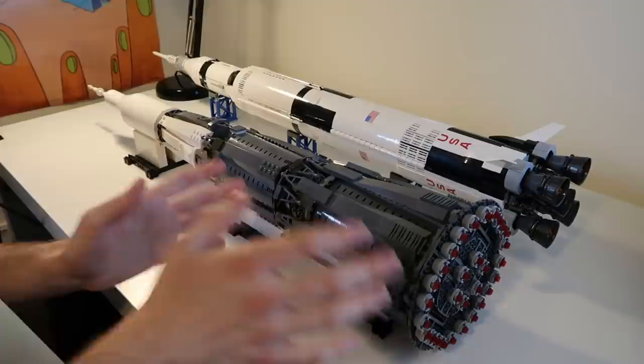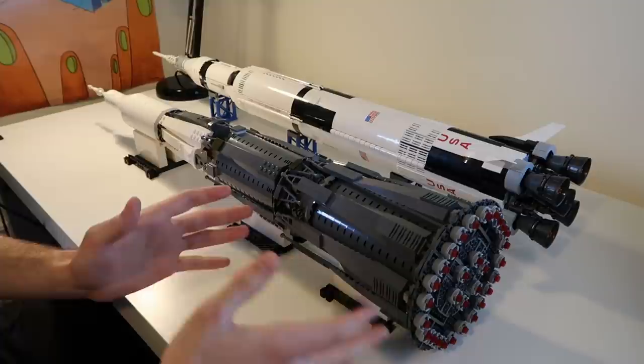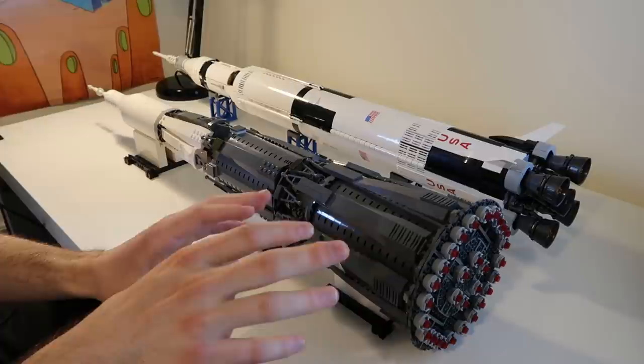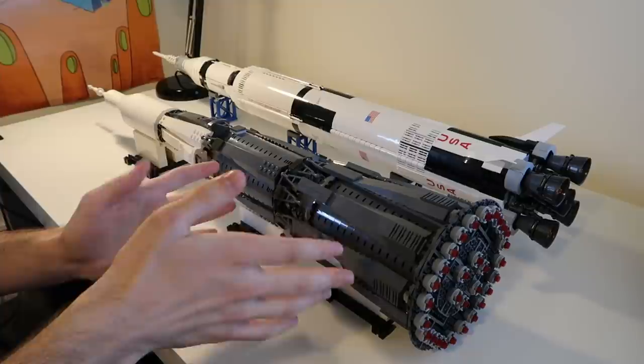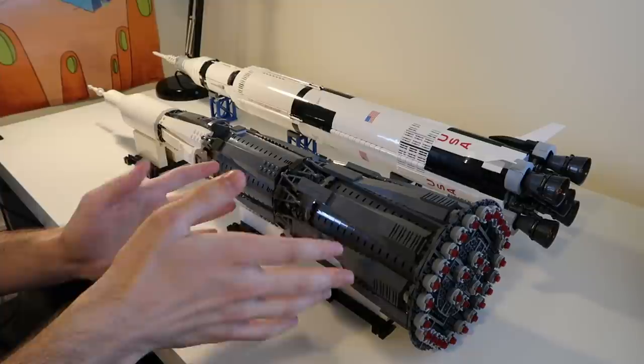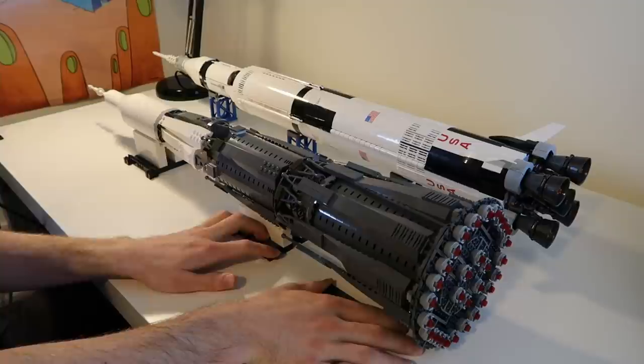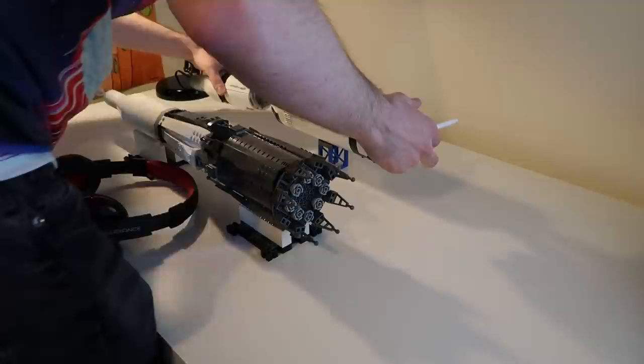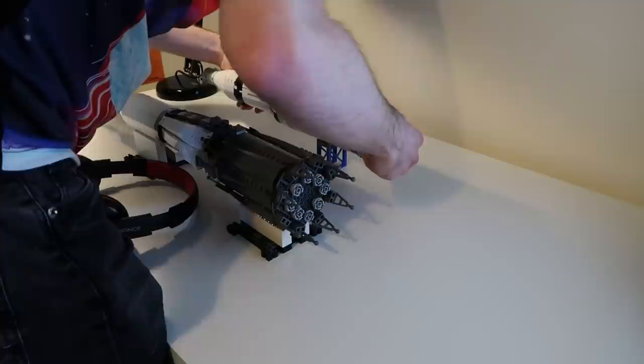Near first stage separation, the six core engines were actually shut down to reduce strain on the vehicle — as fuel drains, the vehicle gets lighter and g-force increases. This was actually the cause of the fourth launch failure: the shutdown and resulting shock burst some fuel lines and started a fire. But if that hadn't happened, the second stage would ignite early and the first stage would detach and it would continue on. I'm going to see if I can detach this somewhat elegantly. Houston, we have a problem — looks like the Saturn V has had a catastrophic launch failure. Must be living in the For All Mankind timeline. Okay, we're back on track. Crisis averted.